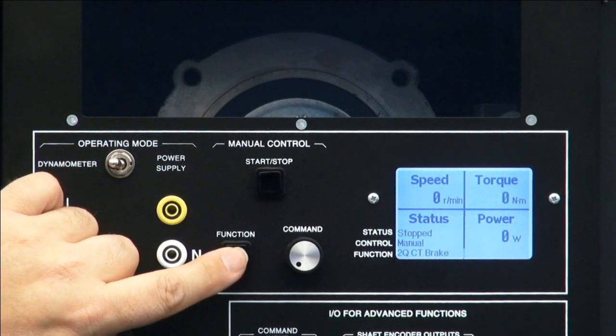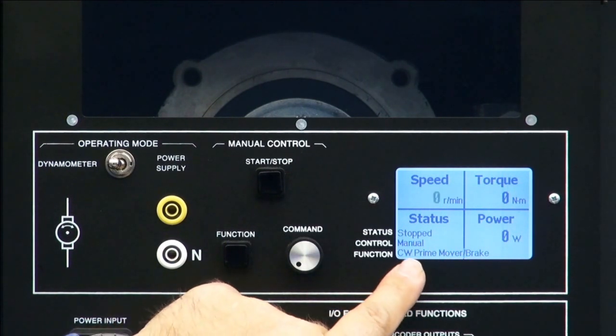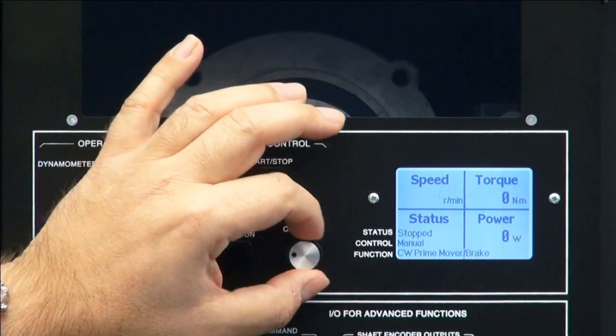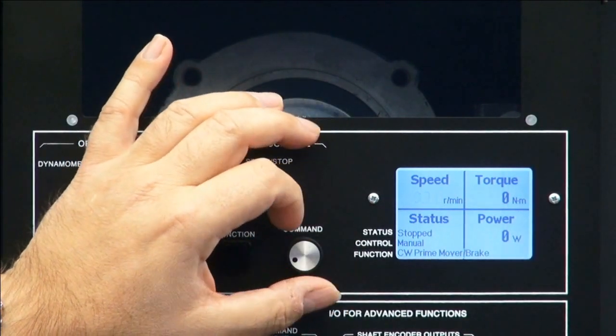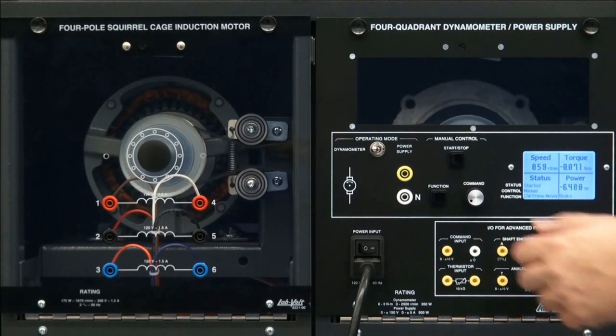I'll press stop and move to the next mode, which is the prime mover mode. This is typically used to study generators. CW means clockwise. I am now controlling the speed. Let's set the speed to an arbitrary number, for example 1000 RPM. When I press start, I see that the actual speed is a little below 1000 RPM, because the load slows it down. Like on a real prime mover, the higher the mechanical load, the lower the speed, unless you compensate.